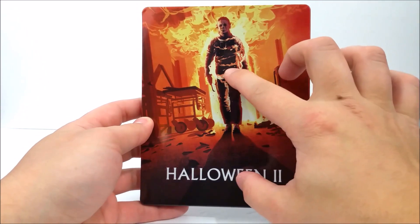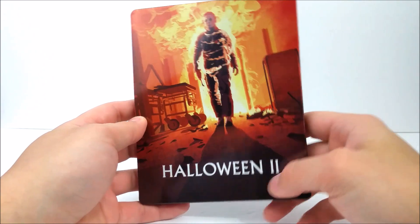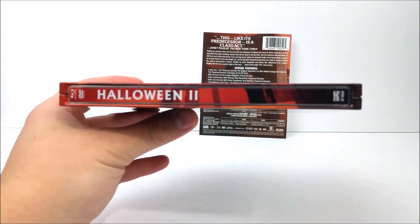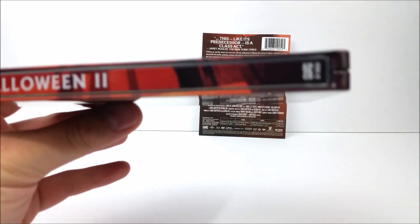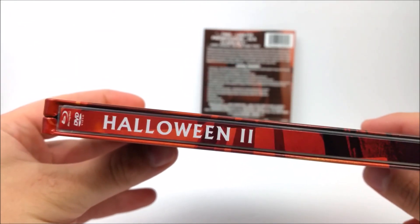They're keeping the same art style as the last one. I don't know if they're going to be releasing any of the other ones — the only ones I've seen are the two: Season of the Witch and this one. On the spine you do have Halloween 2 and the Scream Factory logo at the bottom.